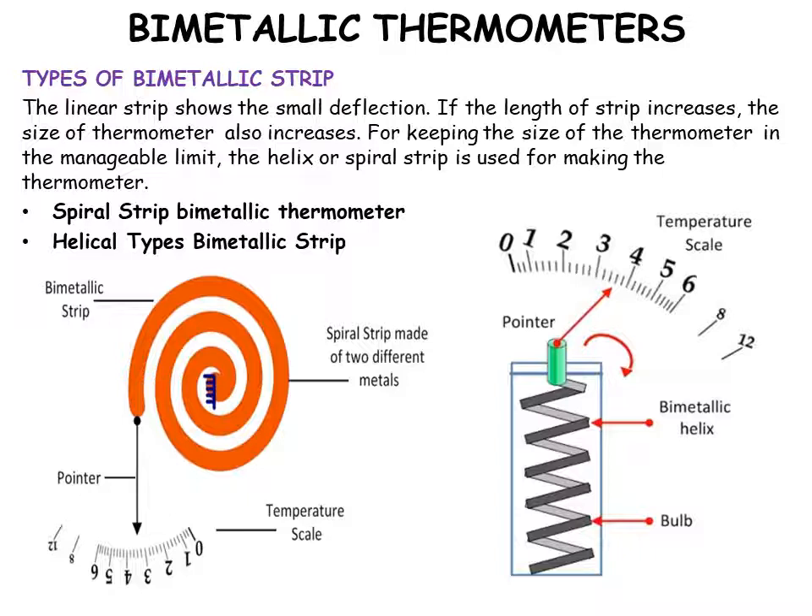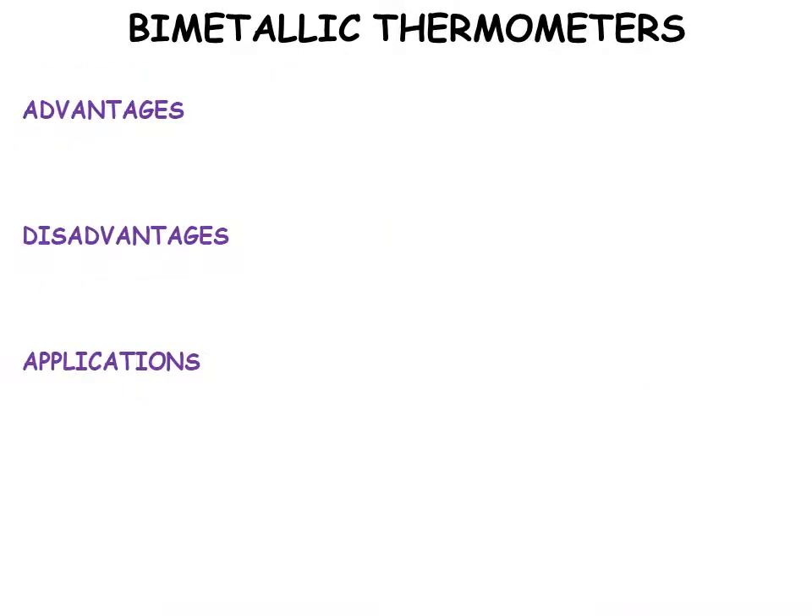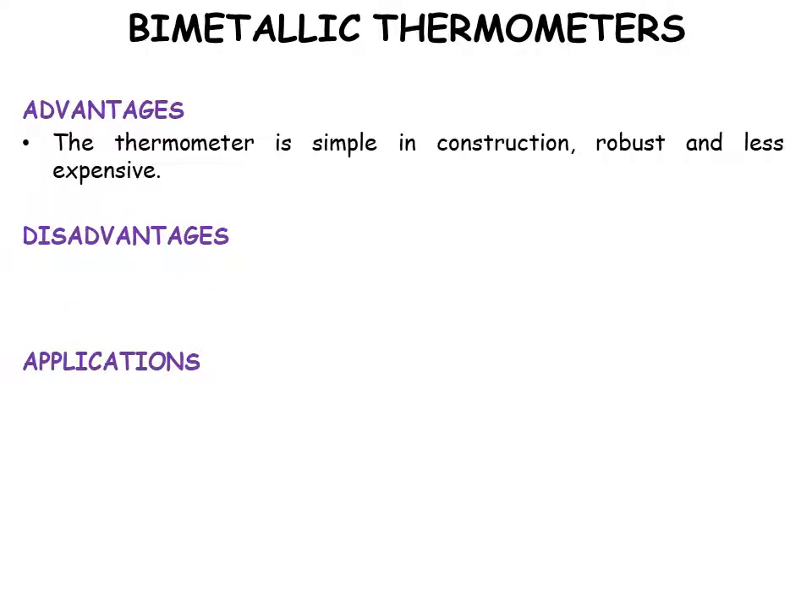The second type is the helical type. It has a bulb fixed with a bimetallic helix and a pointer to show the temperature difference on the scale.